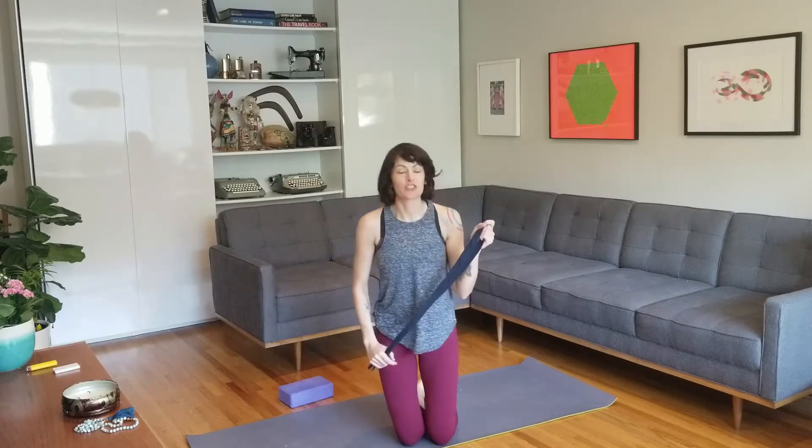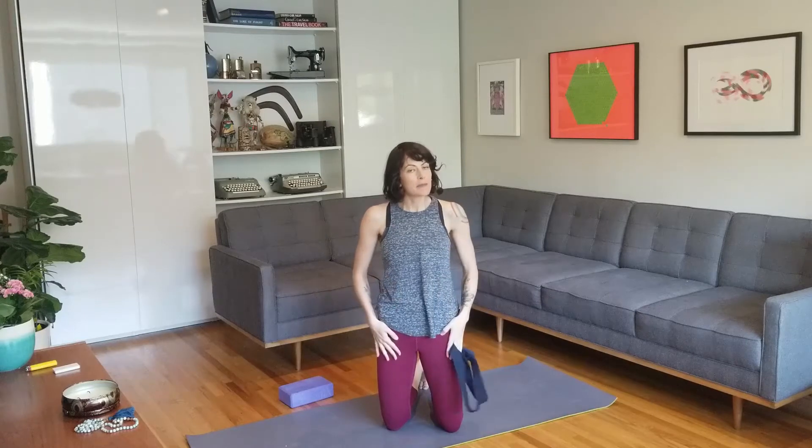Welcome! Today I thought I'd demo how to do full dancer's pose using a strap. Before we move into it, just make sure that you are really warmed up, so you've done a few sun salutations, maybe some stretches.